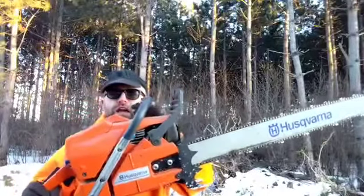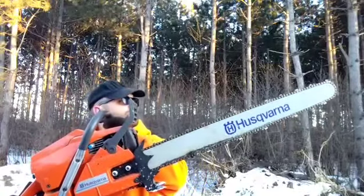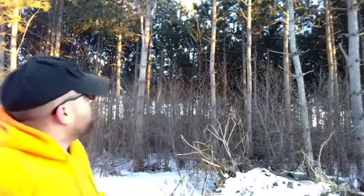This is a Husqvarna 3120 XP, and it's got a 32 inch bar on it — something like that. Awesome saw. We're gonna start it up and I'm gonna cut one of those pine trees down for you.